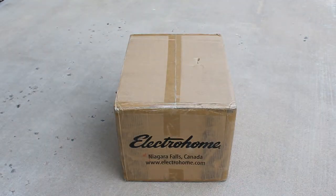Hey everybody, welcome back to Recordology. Look what just arrived from Canada — this is an Electrohome Signature Vinyl Record Player.